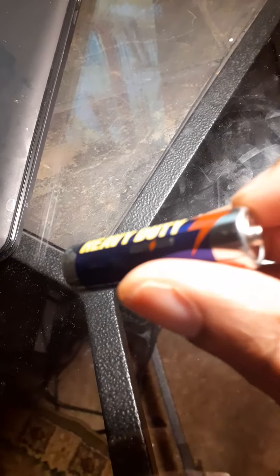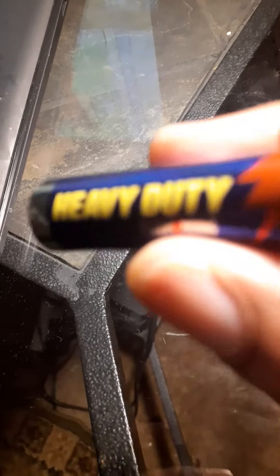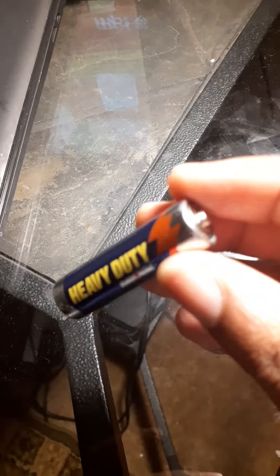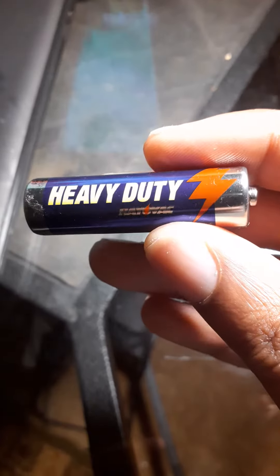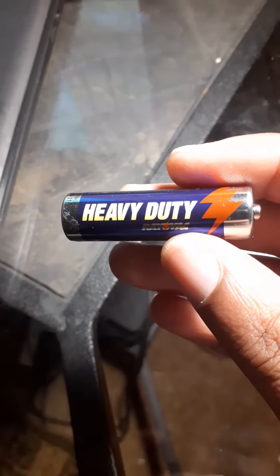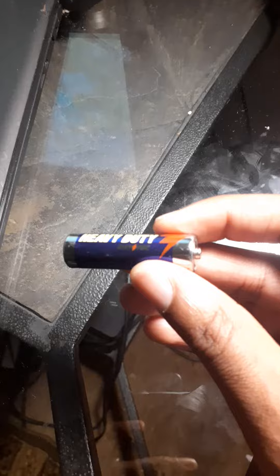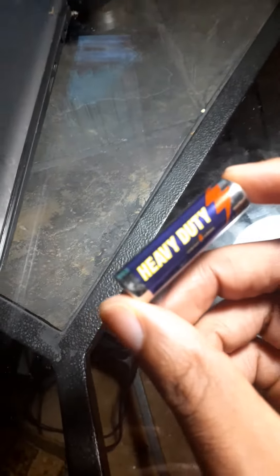The Rail Back heavy-duty battery lasts longer than Duracell and Energizer. Get the new Rail Back heavy-duty double-A battery — it's the battery you need on your device. Rail Back, you keep the possible moving.